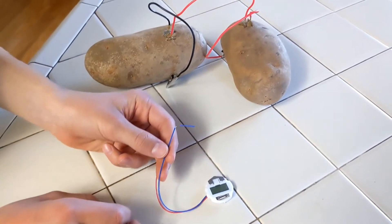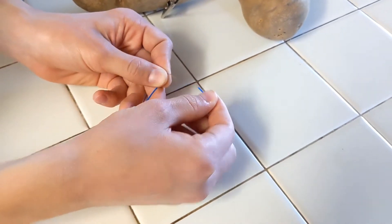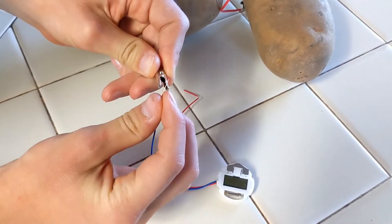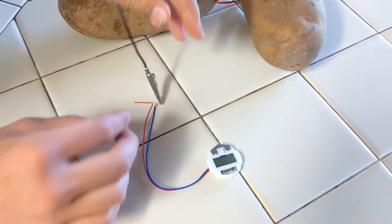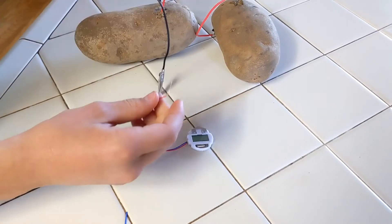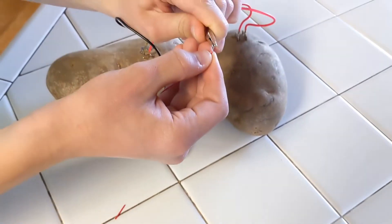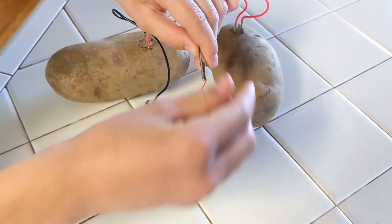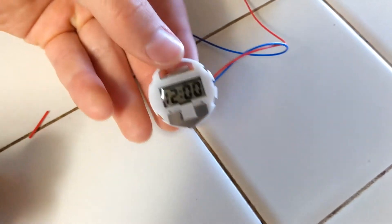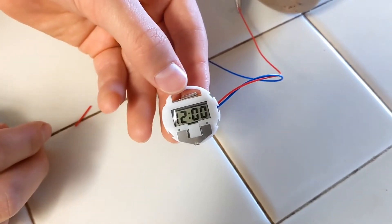Now we'll be connecting the clock to the wires. But first, we need to take off the protective layer on the wire. This is just a clipper — we'll connect the wire to the clipper, and the same on the other side. Now let's check out the clock. It's working! The only thing we'll have to do now is put the correct timing. And there you go — you've got a potato clock.